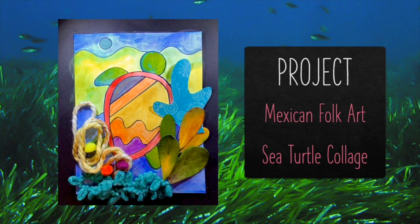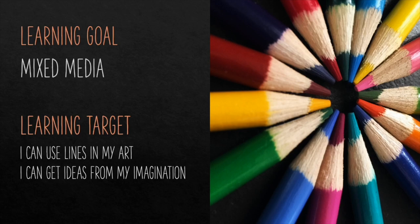Which leads us into this week's project. We're going to create a Mexican folk art sea turtle collage. Our learning goal for this project is we're going to create a mixed media, which is when we produce a work of art that utilizes simple processes. Mixed media is when you take more than one thing and combine it to create one artwork.